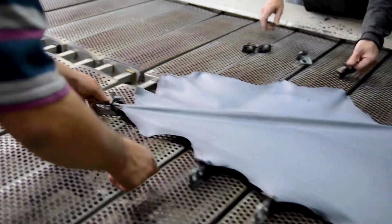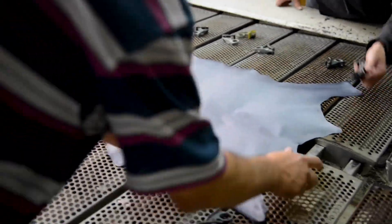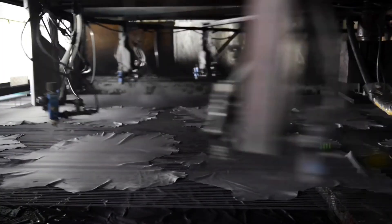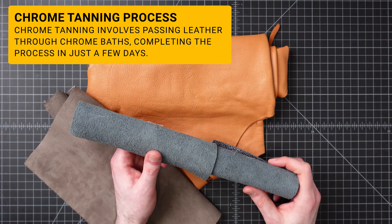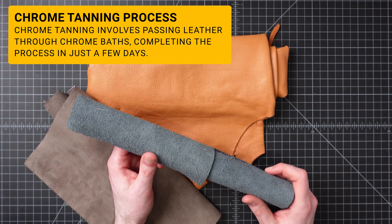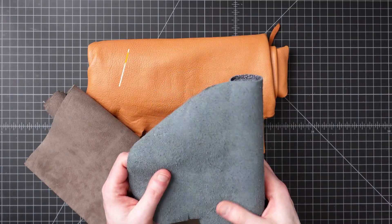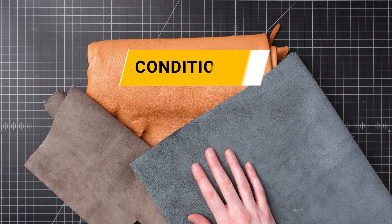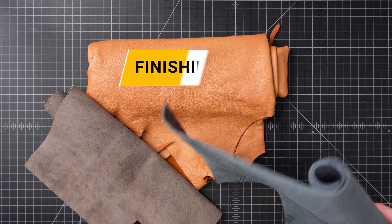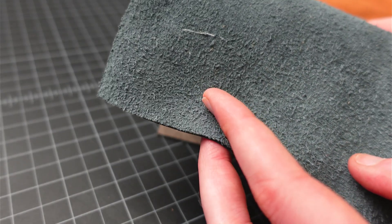Chrome tanning comprises a multi-step process with main functions very similar overall to vegetable tanning; however, the types of chemicals used vary. A single piece of leather might run through chrome baths multiple times depending on the desired result, but it's still going to be a lot faster — generally around just a few days. The main functions are curing, fleshing, tanning, splitting, coloring, conditioning, and finishing. Chrome tanning is most efficiently done in larger commercial facilities, though it can also be performed in smaller, more manual tanneries.